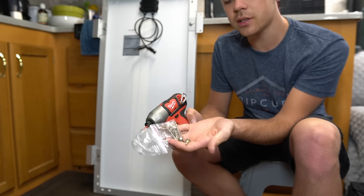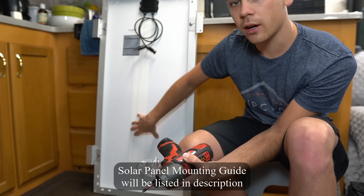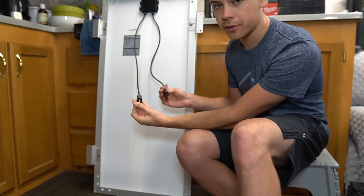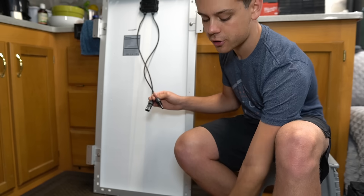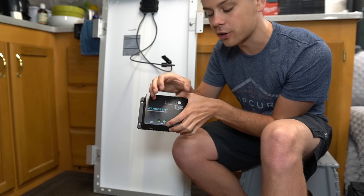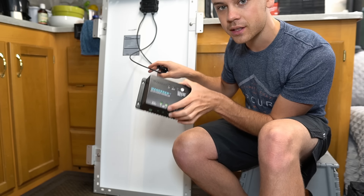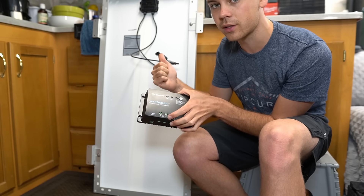Use the included screws and a drill to mount your solar panel wherever you plan to put it. You're going to have two wires coming down and we want to connect these to the solar charge controller. But before connecting the charge controller to the solar panel, you must connect it to the battery first — because if it's connected to the solar panels first you can burn out the charge controller.